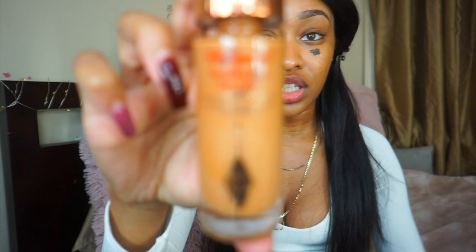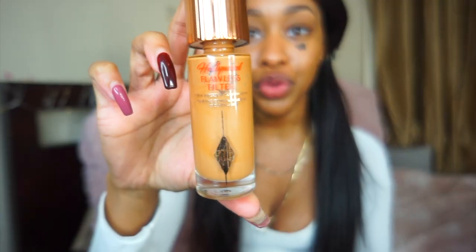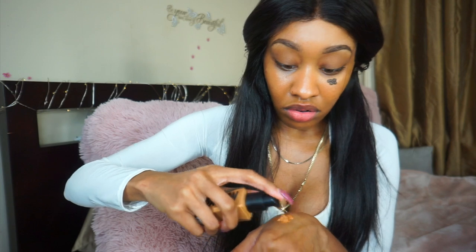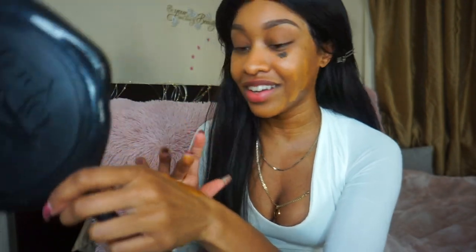Hey you guys! Today we're doing the Summer Walker album cover makeup tutorial — her album is called 'Over It.' I'm starting off with foundation. I'm going to try the Anastasia Beverly Hills one. I like to mix my foundations with Charlotte Tilbury Flawless Filter — it gives a beautiful glow from within. The shade I'm using is color six, and the Anastasia shade is 440C.